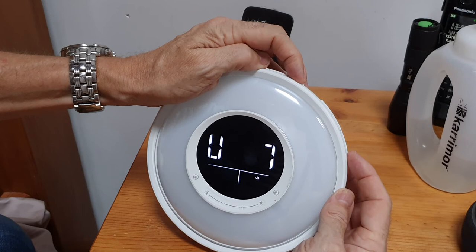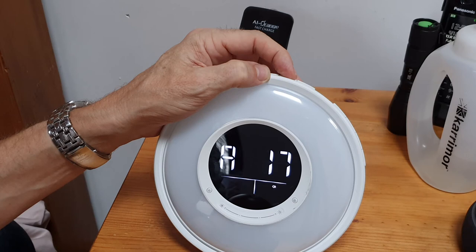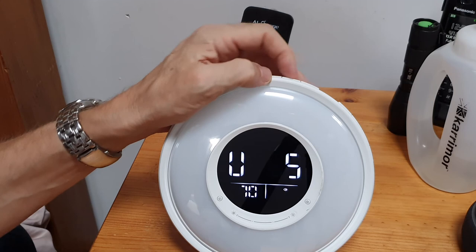Cycling through the sounds: there's a sea sound, a wave sound, thunder and lightning, wind, crickets, rain, more rain, and a train sound - then you're back to the beginning again. There are also your normal alarm sounds to choose from. These are just your normal alarm sounds - you choose whichever is best for you.